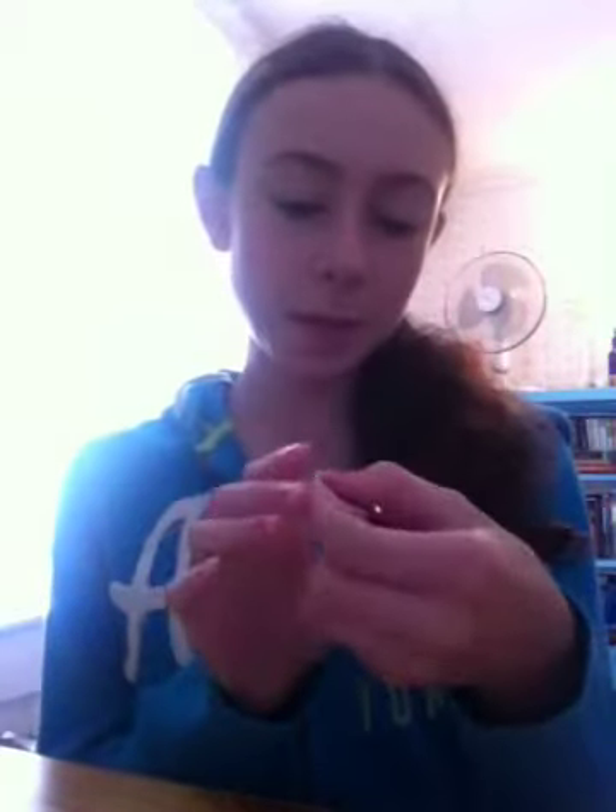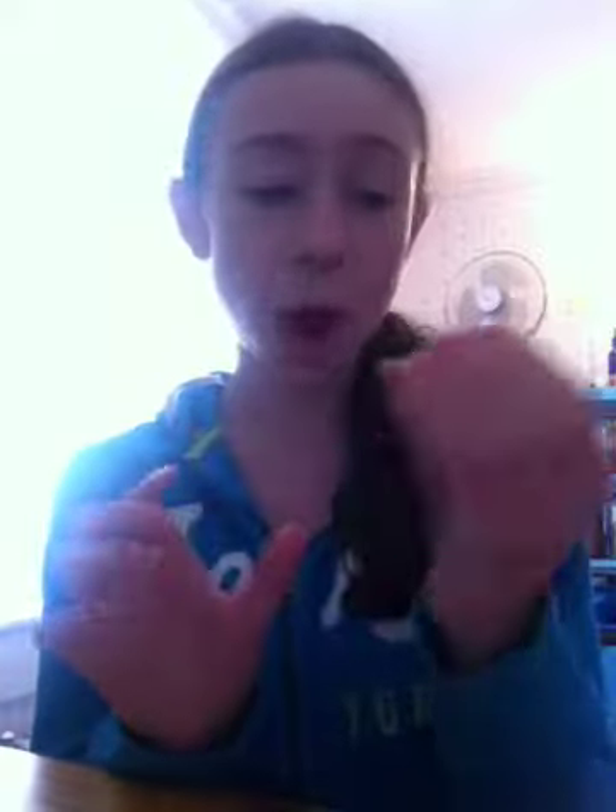I had a request from Instagram, and it was: how do you use lip stain? The lip stain I'm going to be using today is from The Balm, and it is Stainiac, and it is in Beauty Queen. And this is just the little sample size.